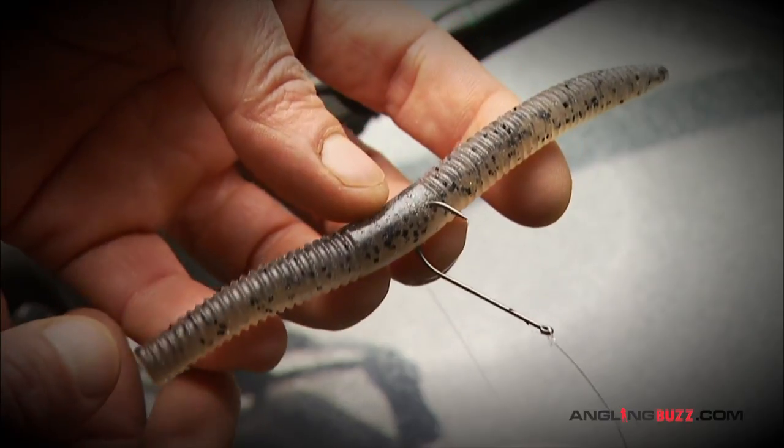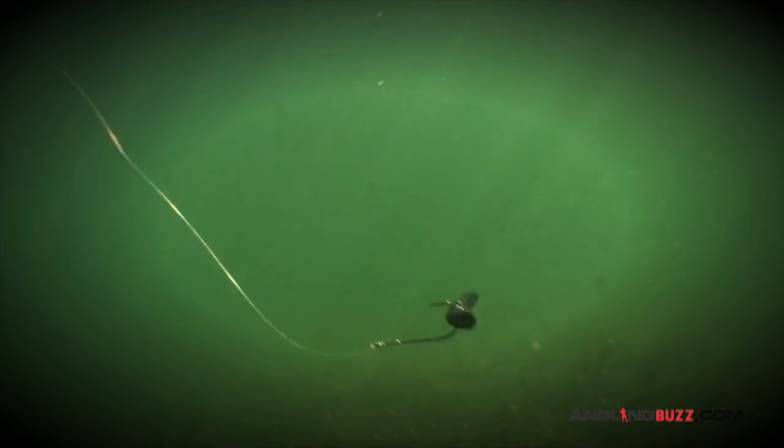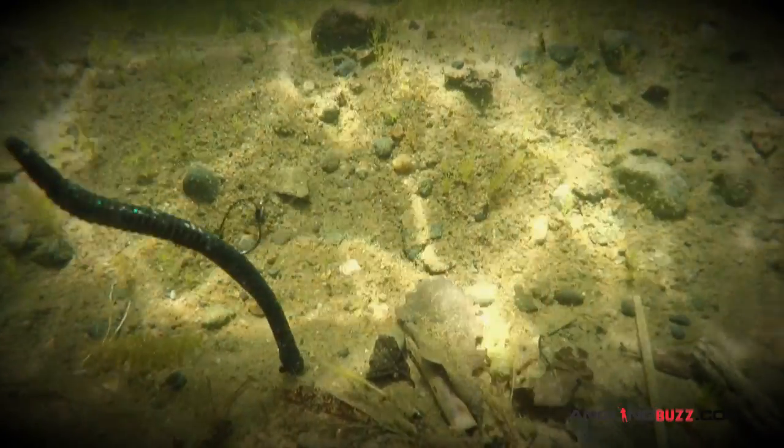The most common method is the simple wacky style. It has a very slow fall, a subtle vibration, and a unique inchworm effect as it's pulled through the water. The addition of a rubber ring can add to the longevity of the worm, or it can be rigged unweighted Texas style.